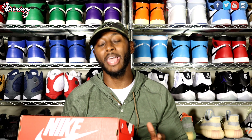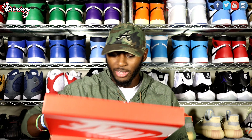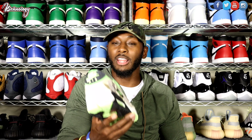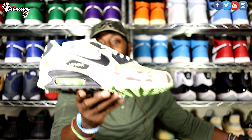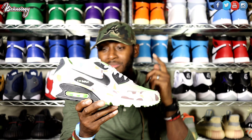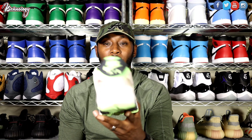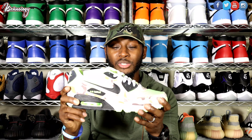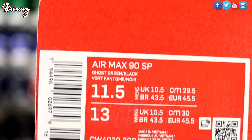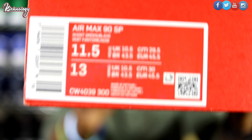As you guys can see here, we have the orange Nike box — the OG Nike box. This shoe dropped May 2020; the retail was $140. We are going to be reviewing — and this is my first time seeing the shoe in person — the Air Max 90 Duck Camo Ghost Green. This shoe is absolutely crazy to me. I do have the Reverse Duck Camos as well. This shoe sold out instantly and has since dropped in price, which is the reason I pulled the trigger on it. The box reads Air Max 90 SP, size 11.5, colors: Ghost Green, Black, and White.